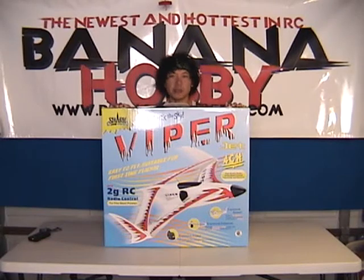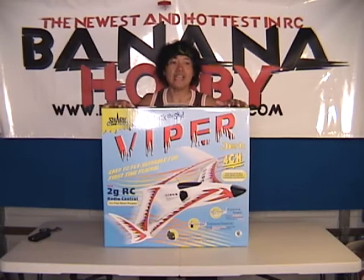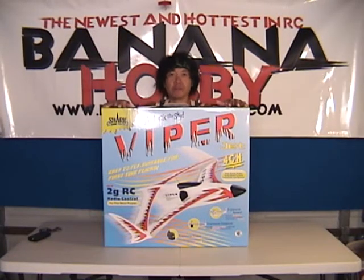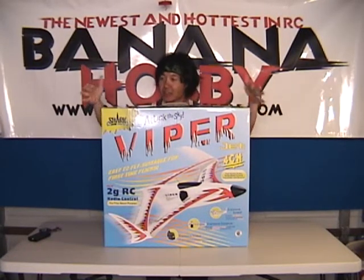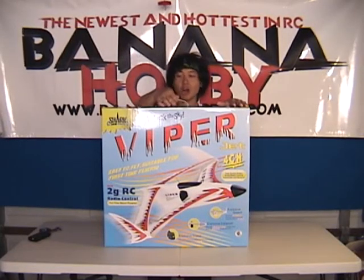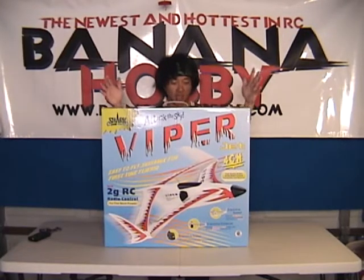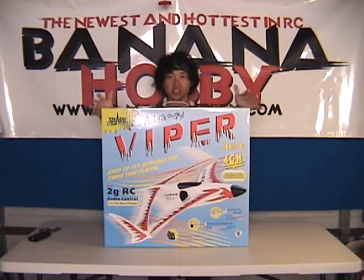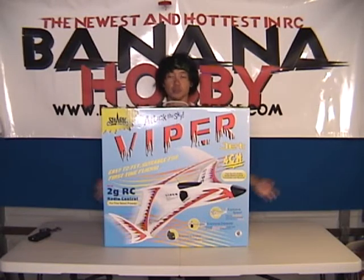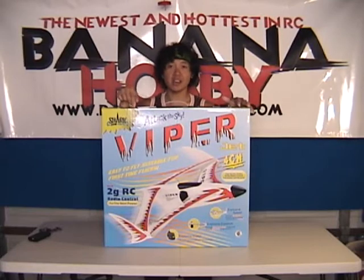Hello Pilots! This is Pete with BananaHobby.com. I'm bringing you guys what's called fun in a box. Are you guys ready for some fun in a box? This is the brand new, only available at BananaHobby.com, ArtTech Viper Jet. This thing is awesome. This box is the size of the jet. It's ready to fly out of the box. You basically stick the main gear in it and you're off flying. This is what I call fun in a box.